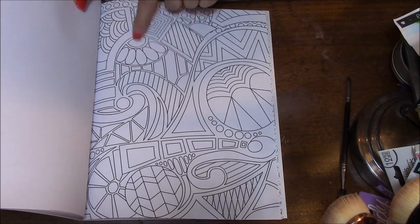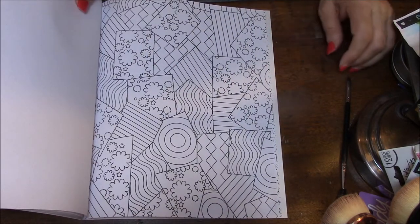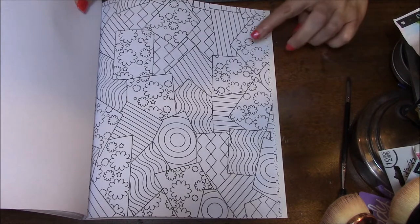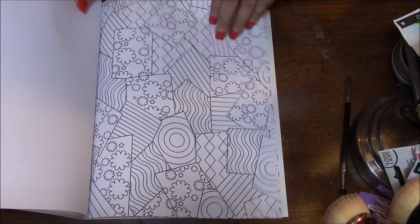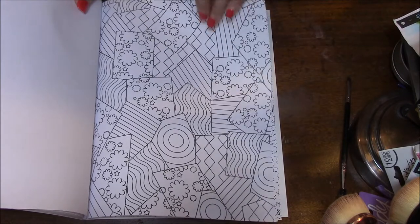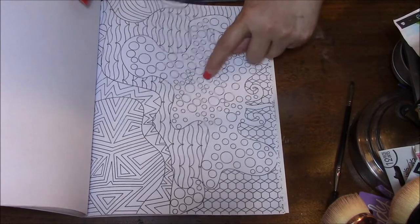Looks like a cat's paw. Love this. See, I haven't even looked at — just glanced at a few of these pages before I bought them. I love this.